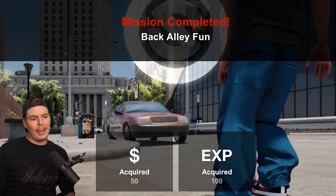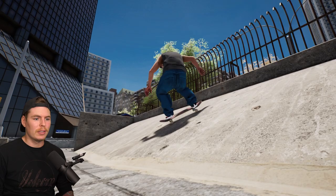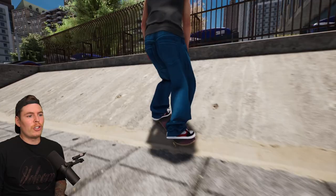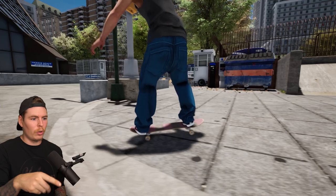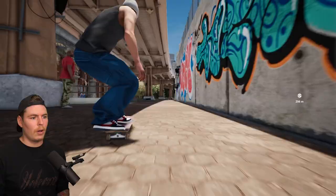All we gotta do is just grind or slide this ledge — I don't think it worked. There's no way I actually landed in this nose manual without touching the back wheels. Pretty much all you have to do is grind or slide the ledge, land in a manual or nose manual, and then pop out. We're gonna take it and run away before he realizes.